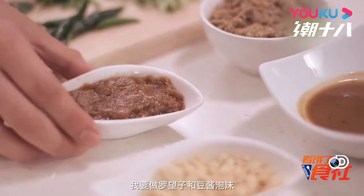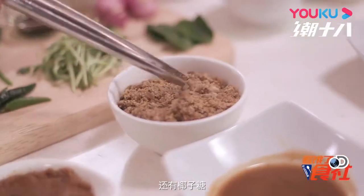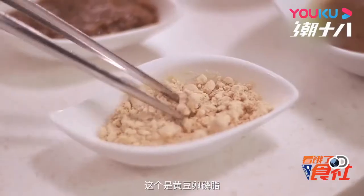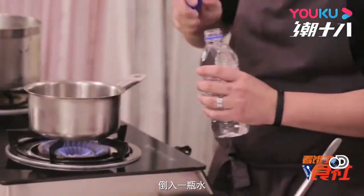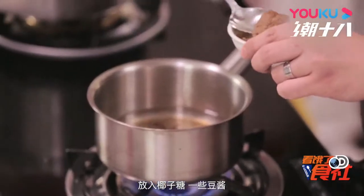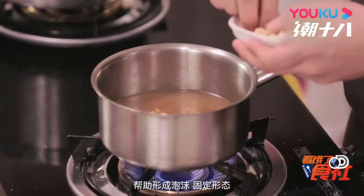I'm going to make a tamarind taochew foam. What we have here is a taochew. I'll add some palm sugar, then tamarind paste, and this one here which is a soya lecithin — what it does is just stabilize it to make foam. So I'm just going to add a bottle of water inside, put the palm sugar in, some taochew, and then add in all the tamarind. The lecithin is going to go inside and that will help create the foam and stabilize everything.